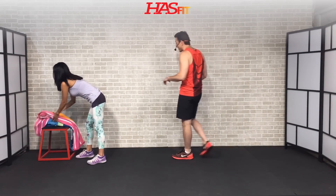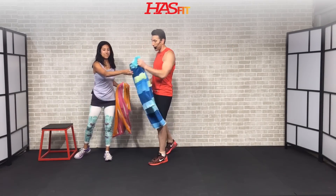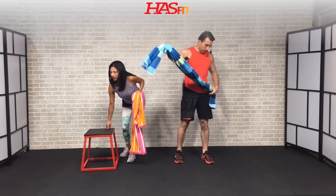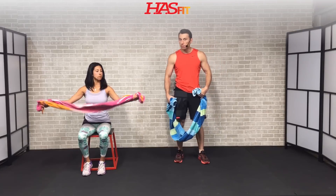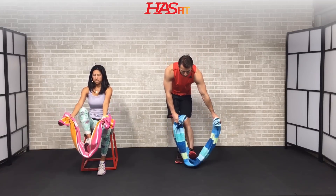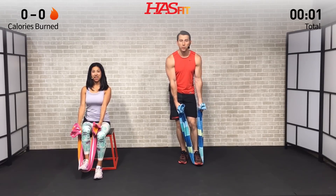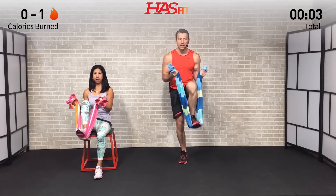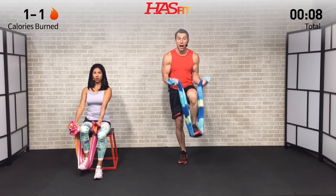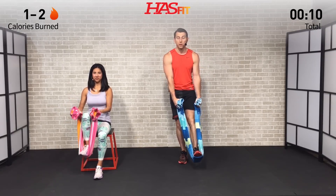First one is for your biceps. We're going to use that towel. We're going to use it for a traditional curl. I'm going to do it from a standing position, where Claudia's going to do it from a seated position — this one also requires a little bit more balance. We're going to start with your pinkies down, use your foot and leg as resistance, and then curl your pinkies in as you come up. The unique thing about this one is you get to decide how much resistance is appropriate.